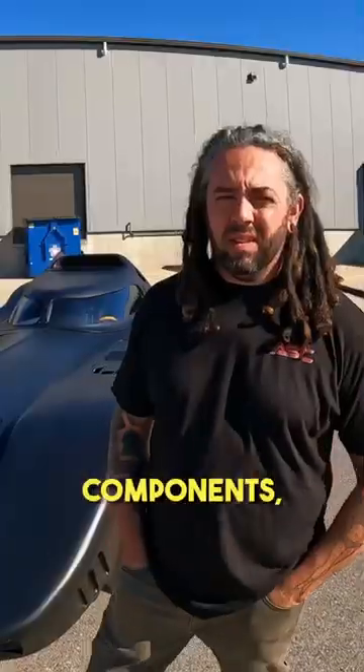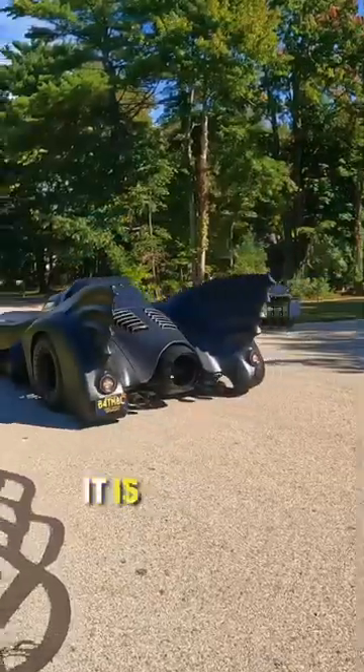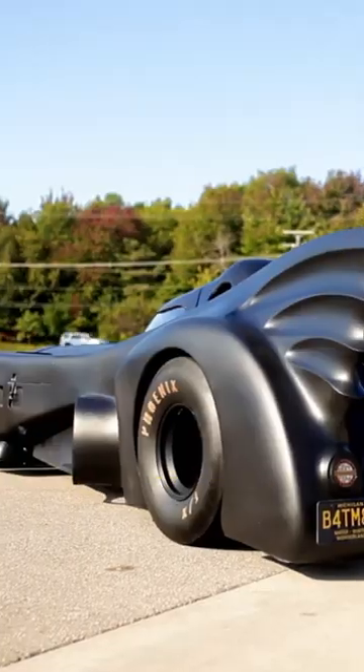As far as the build components, can you touch on those a little bit? Simple parts that you'd use to LS swap just about anything. It is running off a Holley Terminator, 89 mil turbo — I believe that's VS Racing — FTI transmission, and the Eldon shocks.